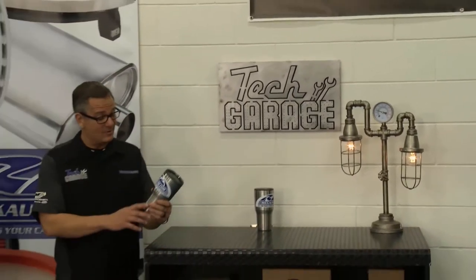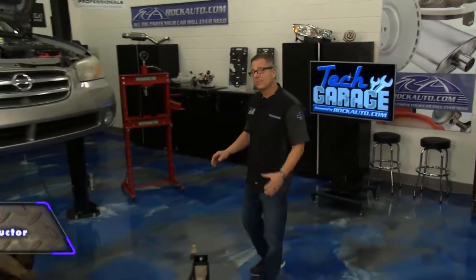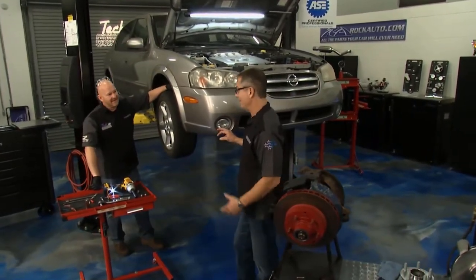Welcome to Tech Garage presented by rockauto.com. We got our Maxima in the shop, got the wheels off, took it on a test drive, and had this rumbling and growling noise, pretty bad. As a matter of fact, the steering's even getting a little bit loose. This thing's getting dangerous. I'm suspecting a wheel bearing.